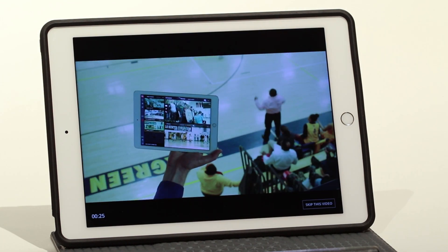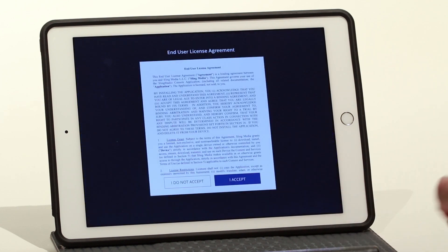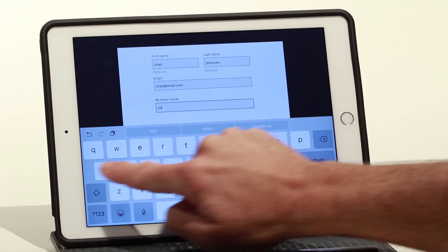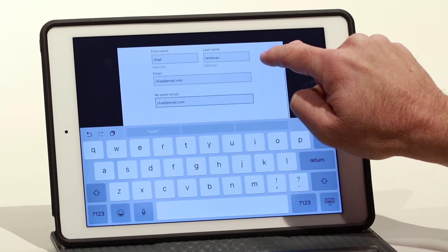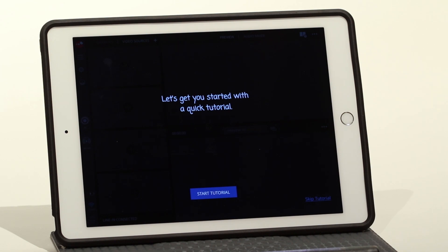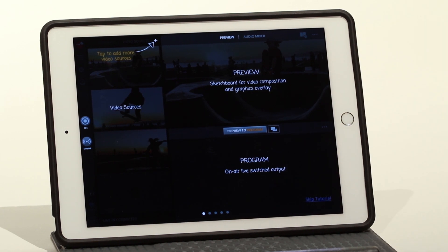After a video, you'll be prompted to register your SlingStudio. Follow the on-screen instructions. You'll be brought to a tutorial page. Your SlingStudio is now ready to create a new project.